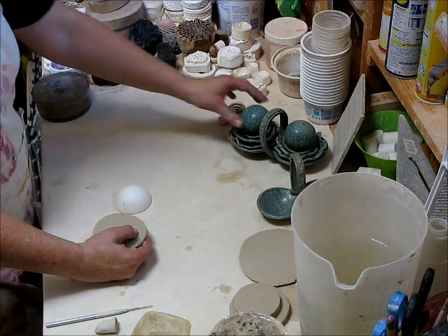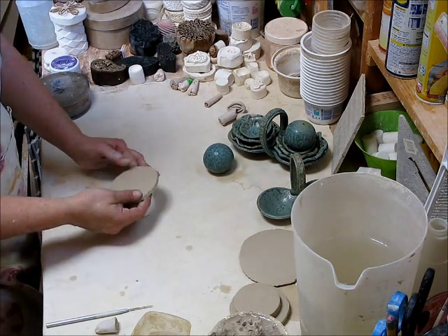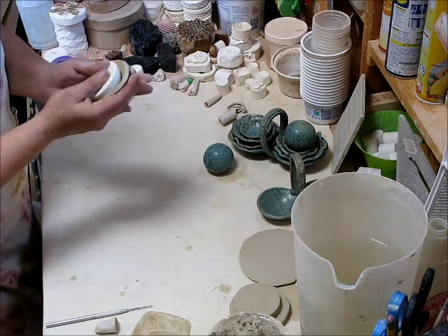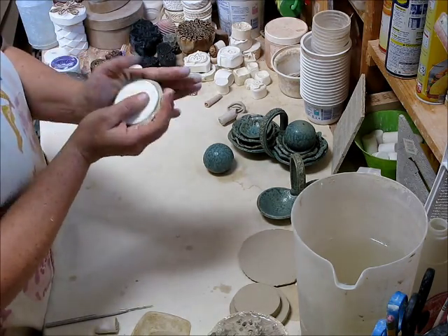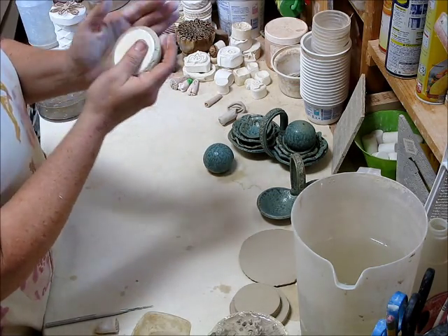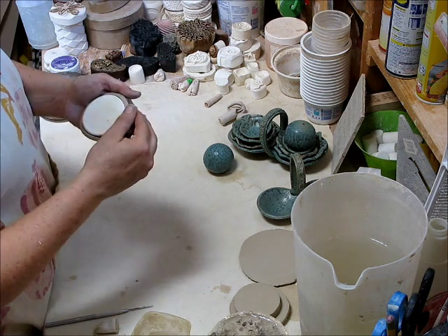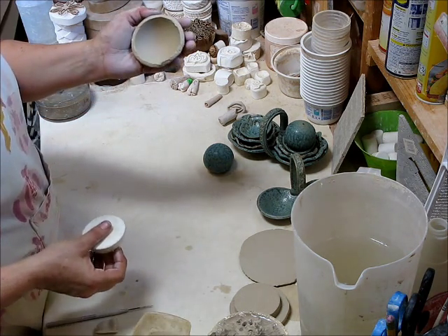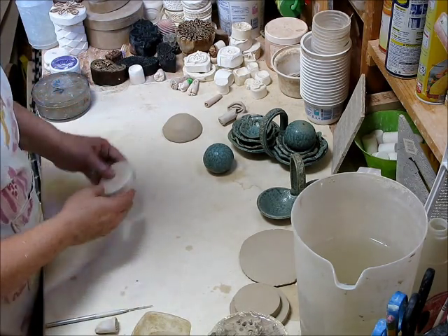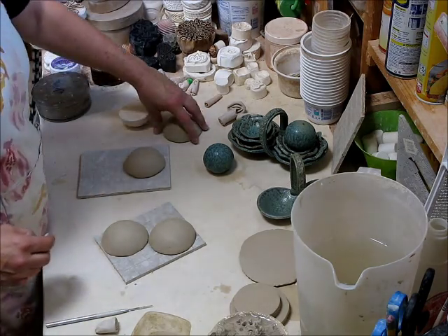The next thing you'll need to get started on is the ball shape. For that you're going to need a total of four of the three and a half inch circles. I take the smallest plaster mold and just start bending the clay around it. Once you have it all the way around the mold, you gently take the edges away, pull out the mold, and now you have this nice hemisphere. Just put that to the side and let it firm up. You're going to need a total of four of these to make your spheres.